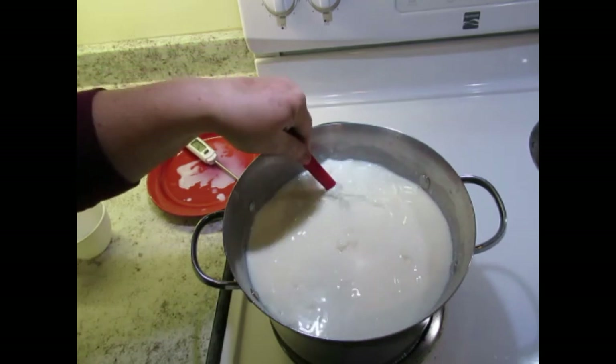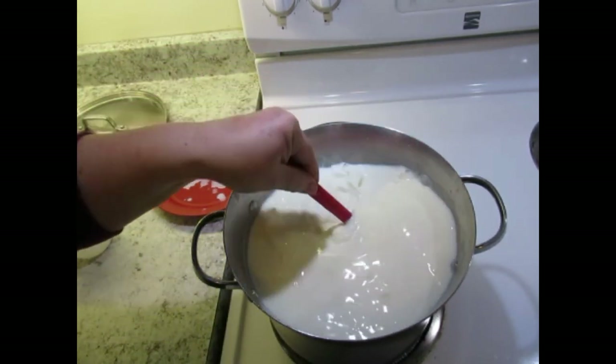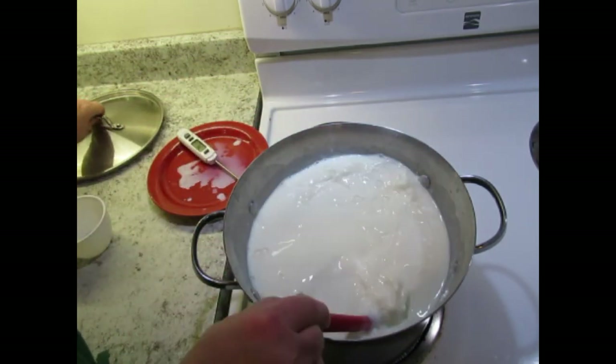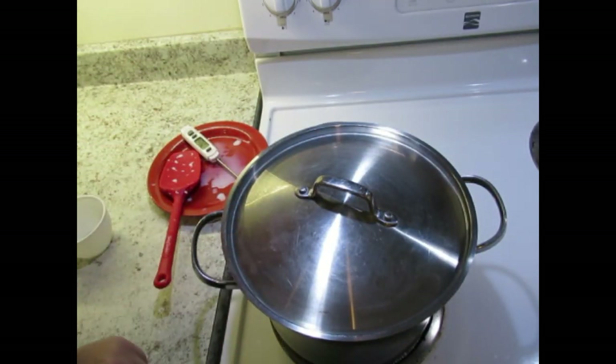This is quick and easy cottage cheese. Now with the heat off we're going to put the lid on and we're going to let it sit for one hour.